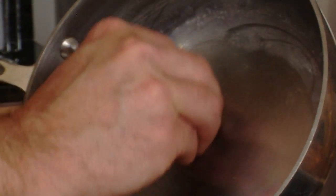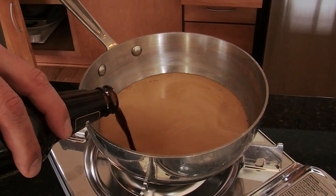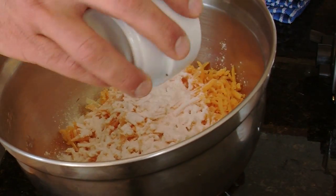First thing we're going to do is rub the inside of the saucepan with garlic. Now we're going to add the beer and heat slowly. While this is heating, we're going to coat the flour on the cheese.